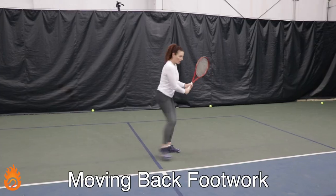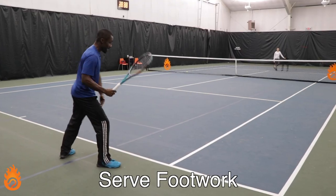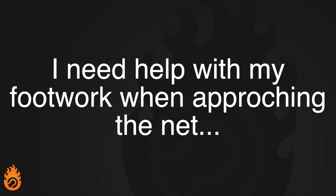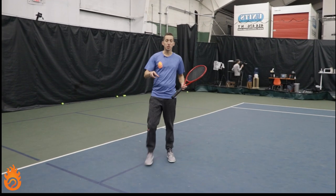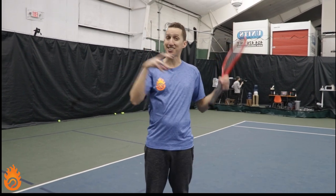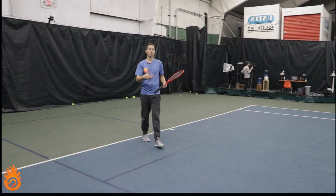Recently we got some great footwork related questions. Let's get right down to business and answer them. Eddie wrote and asked, 'I need help with my footwork when approaching the net.' So Eddie, the big mistake that a lot of players make when they're transitioning forward towards the net is they get stuck and all their momentum gets plowed into the court and they're not able to flow smoothly.